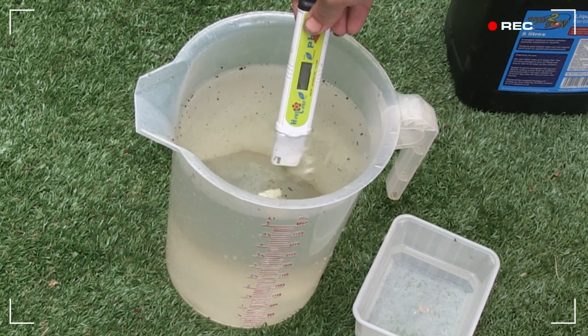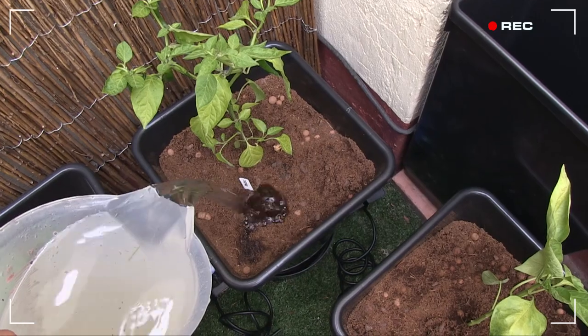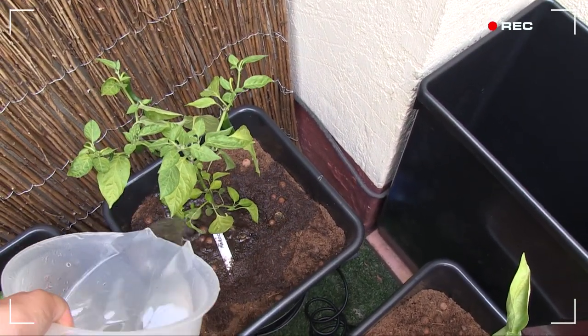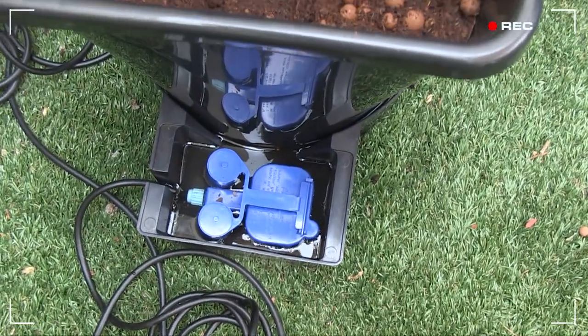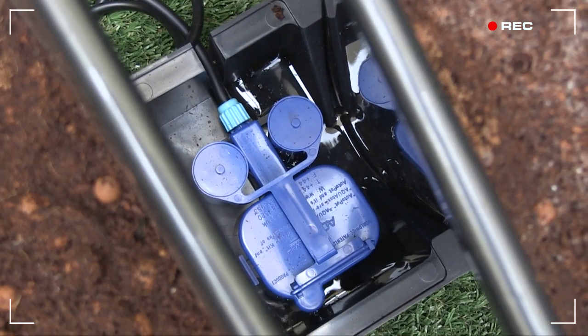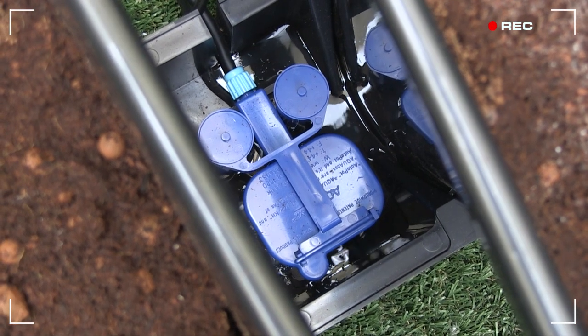Water them in with the nutrient solution, one by one, and hopefully we should have some much happier plants soon. The really clever part of the AutoPot system is called the AquaValve — that blue float valve that controls the amount of water that each plant receives, allowing for dry periods as well as wet, so the plants really thrive.